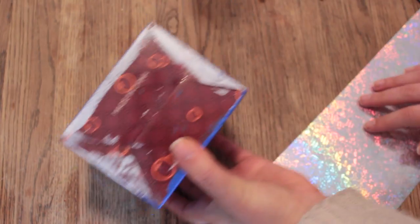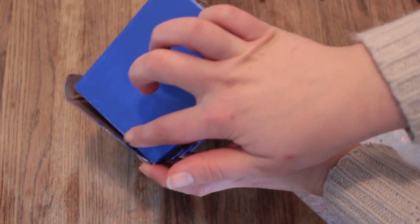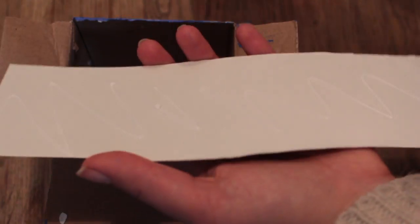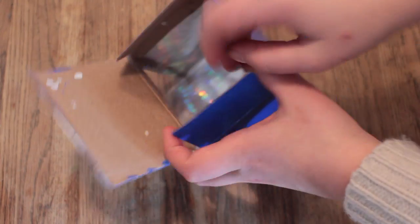Now cut your sheet of holographic paper — it should have the measurements of the side, the bottom, and the other side of the box. Then put some glue on this long piece of paper, place it inside the box, and press down to make it stick properly.